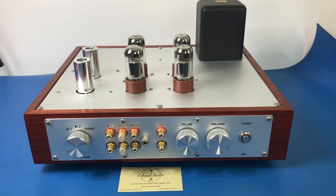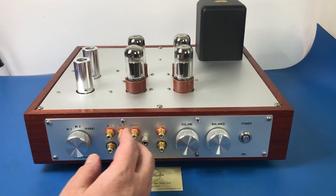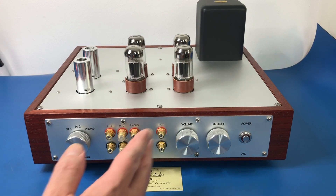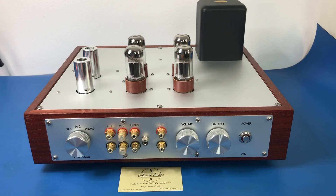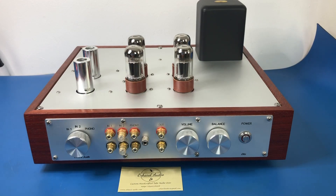The thing about Holger's preamps is that he will adjust them to suit you. So you might be looking at this thinking it's a bit weird that the connectors are on the front — well, that's because I told him I wanted them on the front, because I hate rummaging around at the back of gear not being able to see which connector is which. I could also specify how many inputs I wanted, so I said I want two line inputs and one phono, and that's what he did. The layout of the front panel he's customized for me, and he'll even customize the layout of the top.